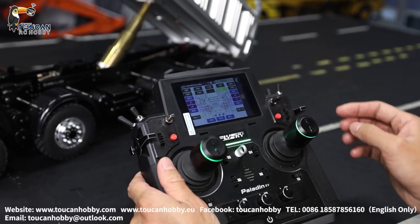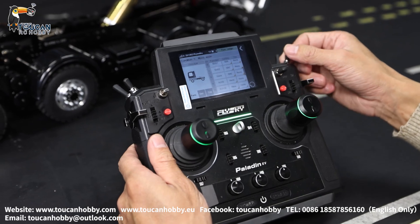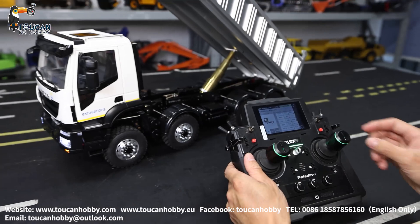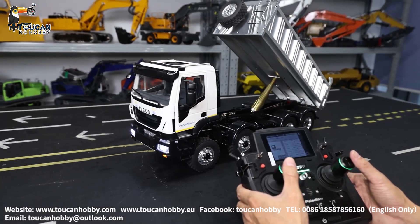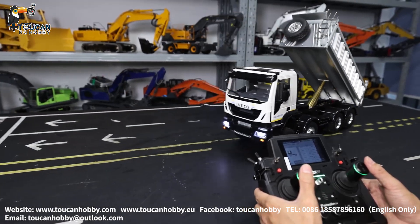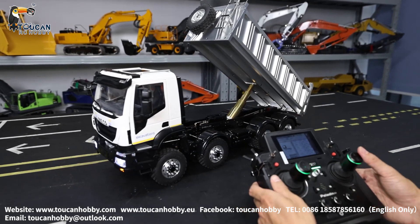Channel 8, SWG — that's the sound system. Driving. That's the engine sound. That's channel 8.